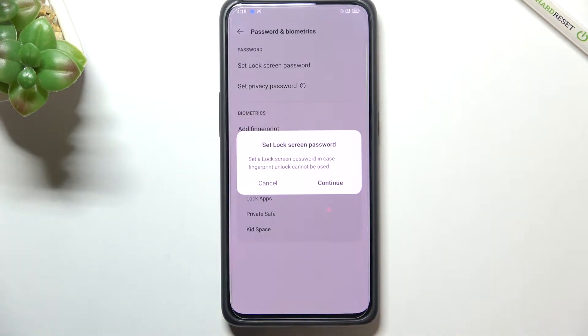This is the very first step of adding the fingerprint — we have to add a backup password, or simply a screen lock. It's because if for some reason the fingerprint sensor won't work, you will still be able to unlock your device without going through a hard reset, which would wipe out all the data.